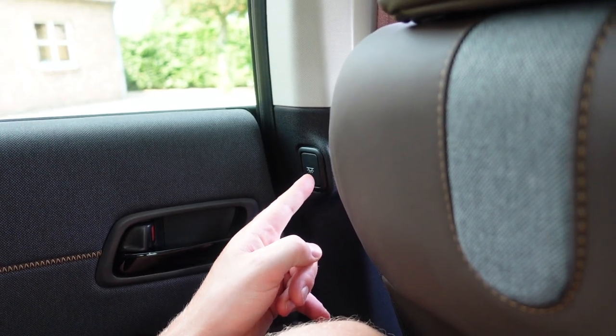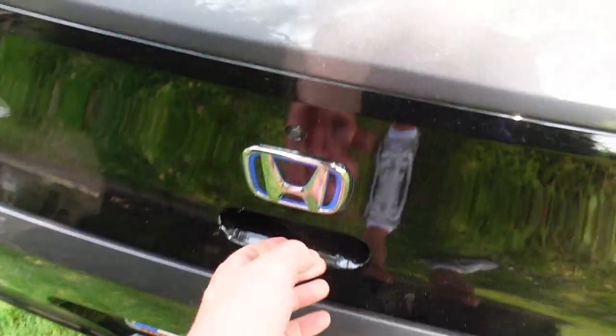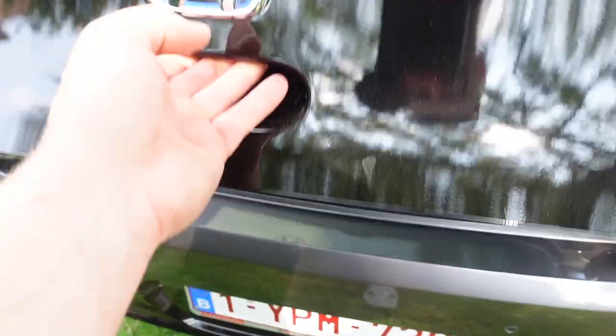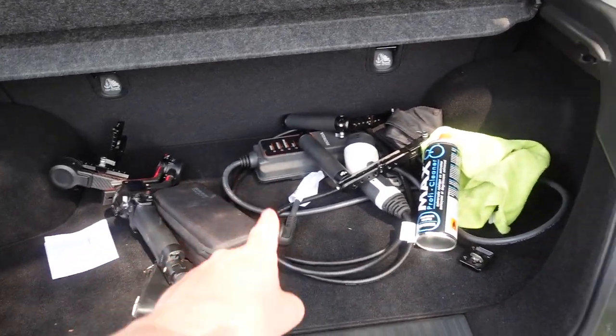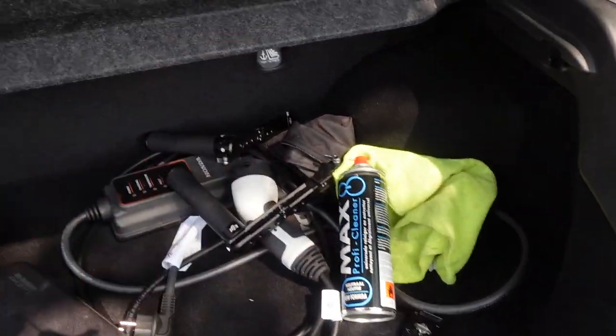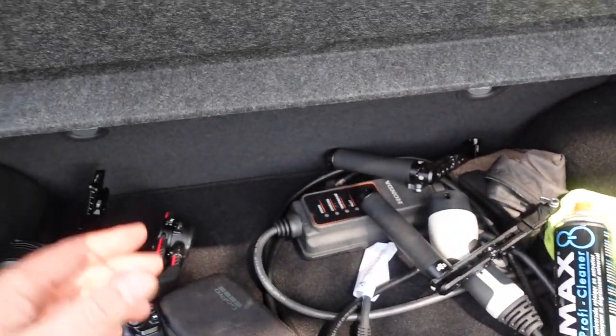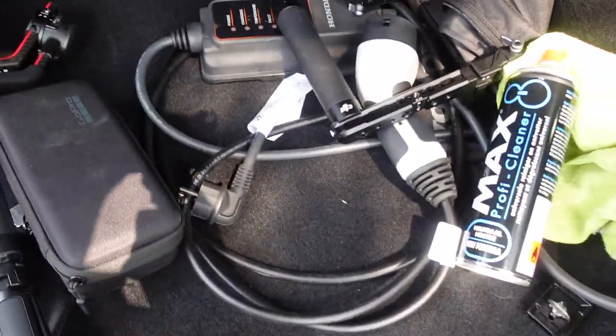We've got some buttons — there's a little button on the side here for the little LEDs in the ceiling, so if you want to read, clicky clicky and you can read. And of course you really want to see the trunk. It can hold like maybe two cases of beer — you can pull this out. It's not really big.